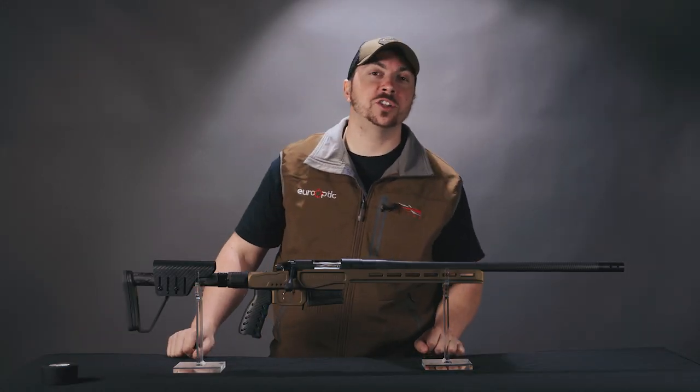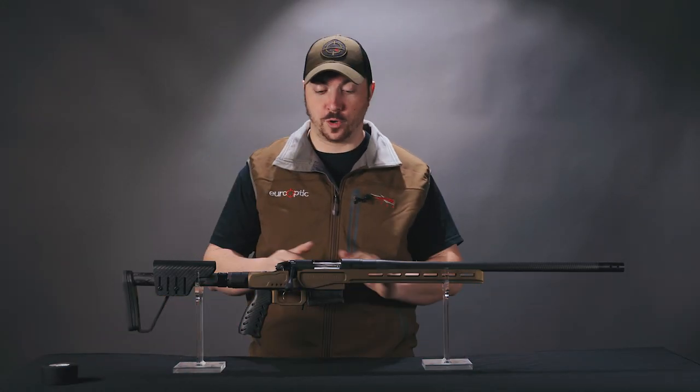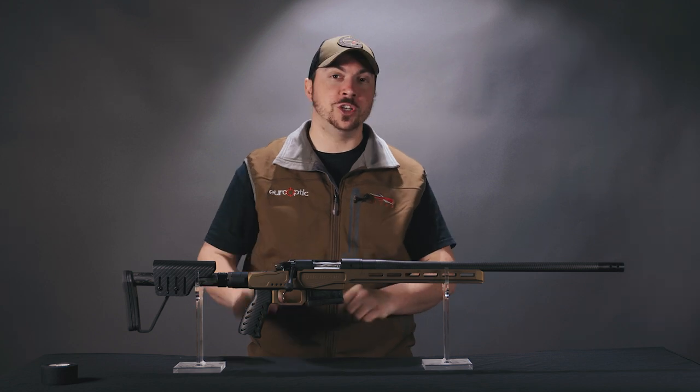Hello and welcome. Today we are checking out a new rifle from Bergara, the Premier MG Light.